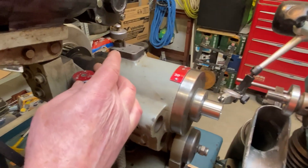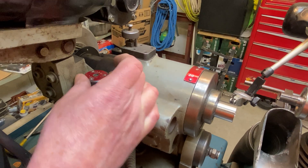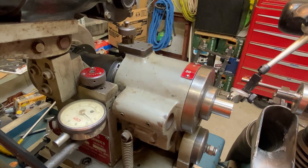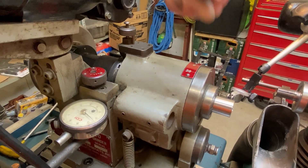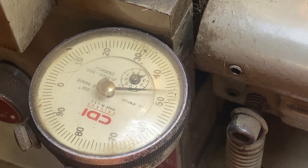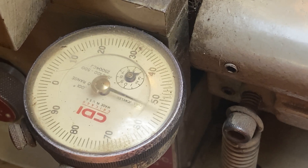I'm going to crank up my radial adjustment here. I'm going to keep going until I get a reading of 3 thou across that thin 30 thou or so thick marker line. You can see here now that this dial is traveling 60 thou.